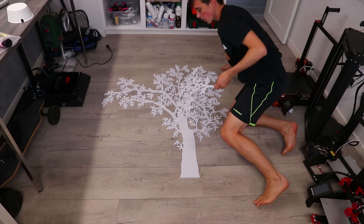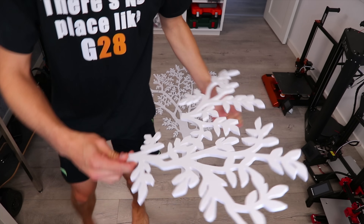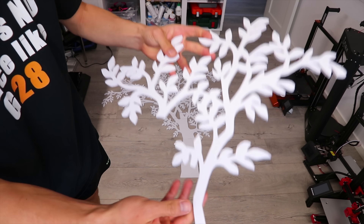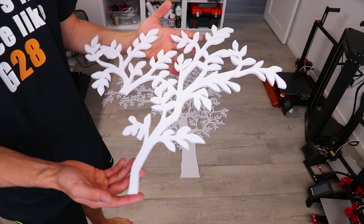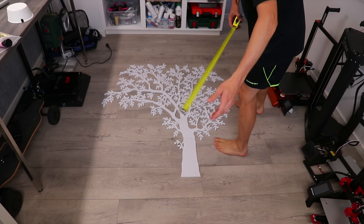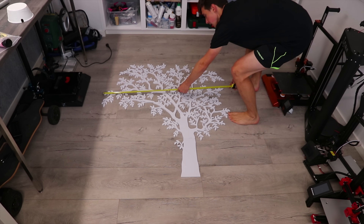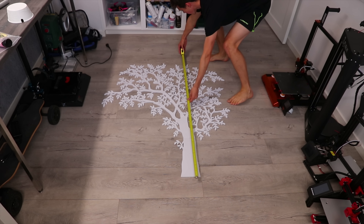3D printing — love it. We are really looking at about 100 hours worth of 3D printing, but I distributed them on four printers so it's just like one day of printing. It's pretty big. The exact size for the perfectionist: it's 125 by 135.